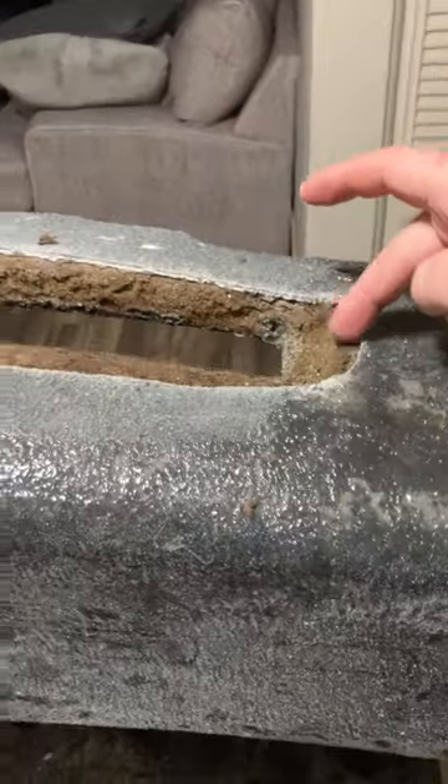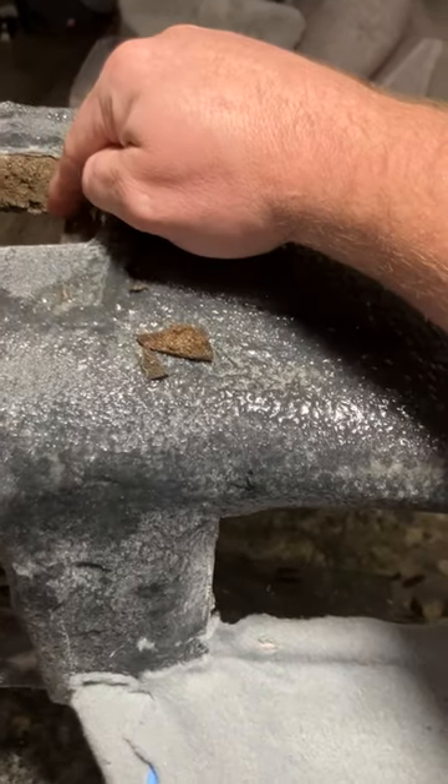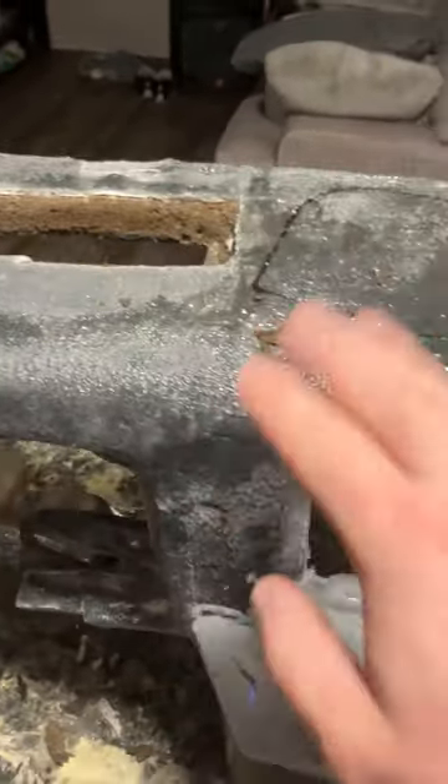All right, just got through chipping these vents out. There's a screw hole here, a screw hole here, a screw hole here, and a screw hole here to hold the dash on.